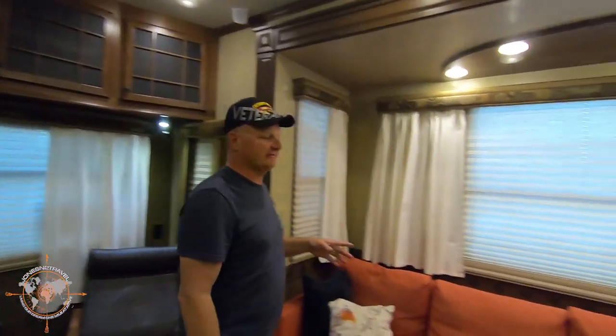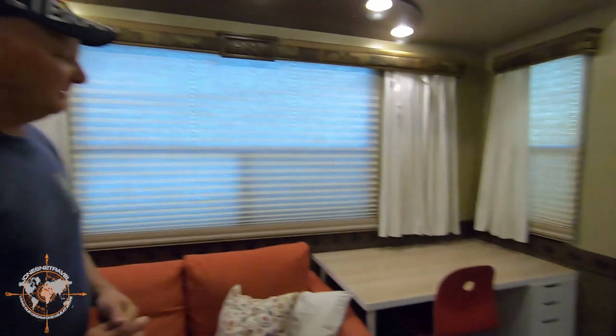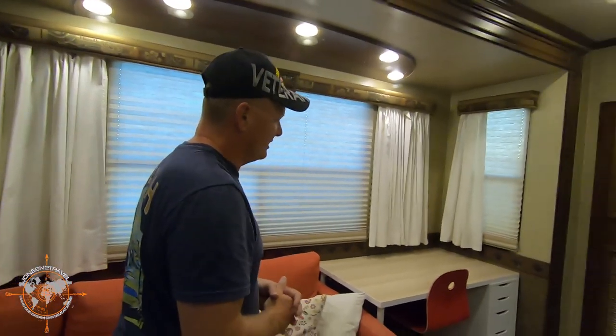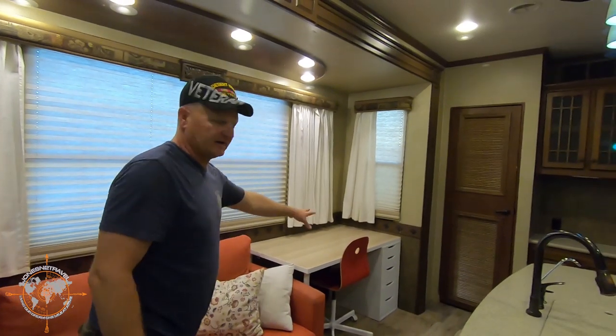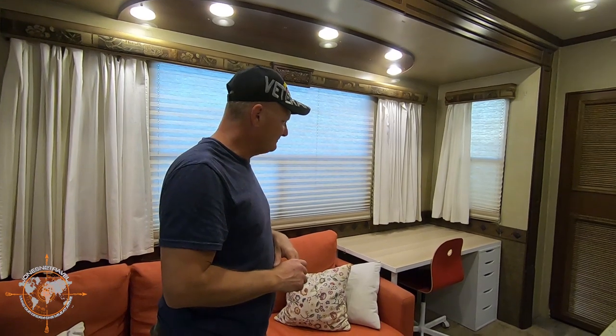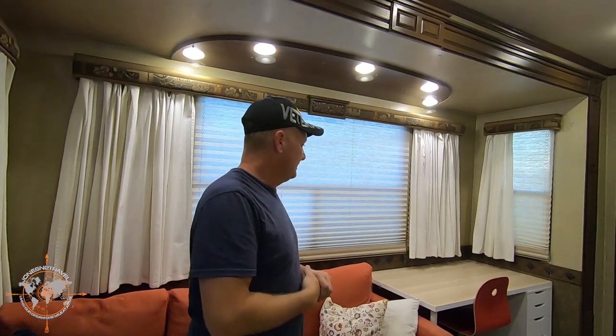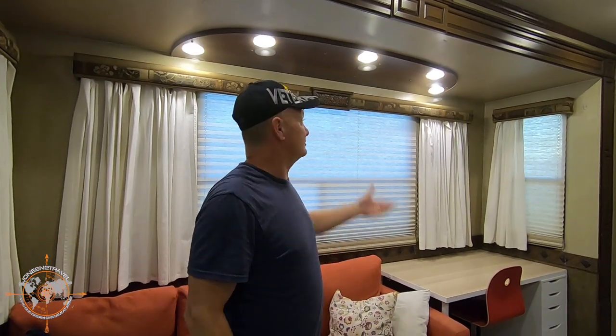I did forget something as we walked through the living room. This other desk — Tina and I both work from the road managing our channels and other things, so we added a desk for Tina. Originally, this was a dining table with two chairs from the factory. Because of our lifestyle, we decided to take that out and add the desk. You could always add a table back or add a couch back to this end. The cool thing about this rig is it's versatile — you can set it up however you like. You could redo the window coverings; it's pretty much a blank slate if you desire to make those changes.